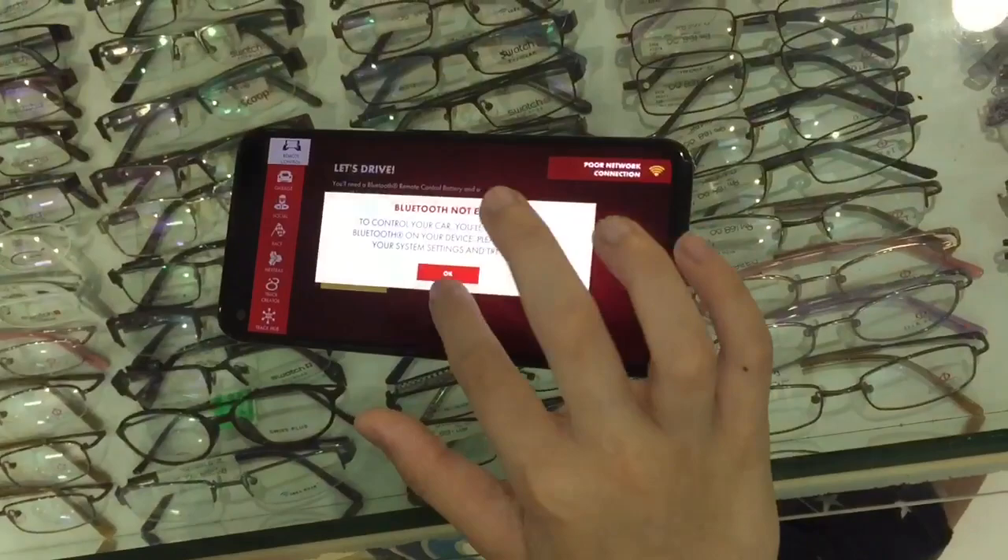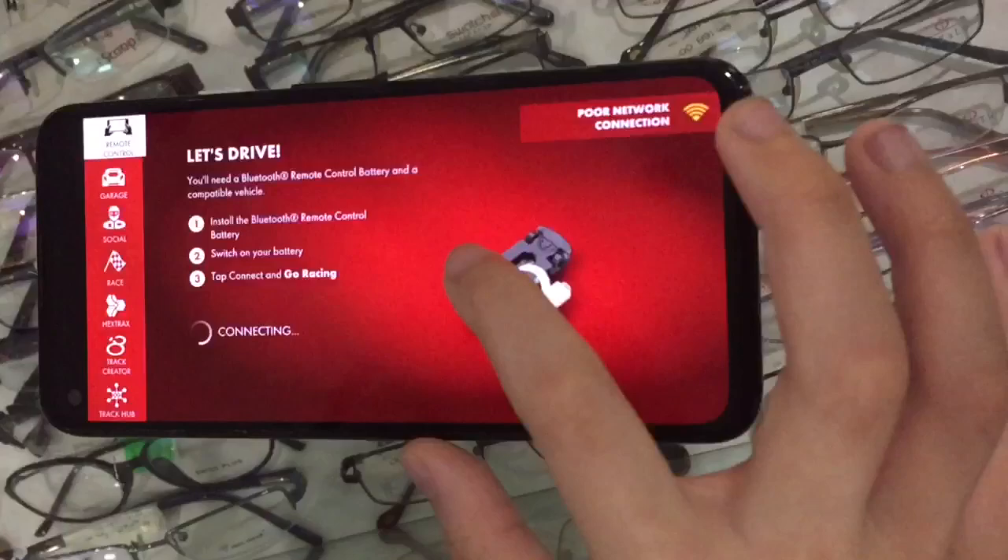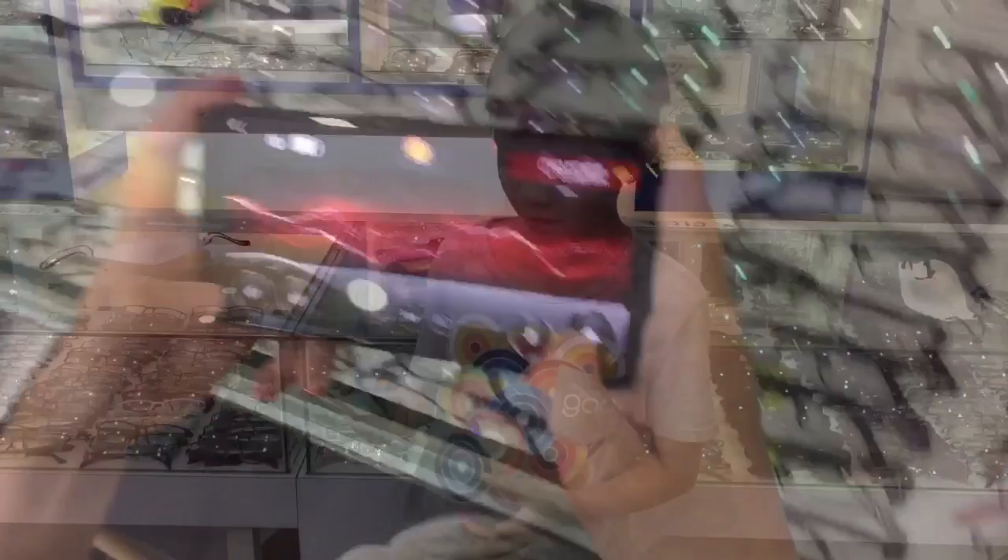It's open already. It's done — you can open it. I'll connect to the car and then I can control it now.